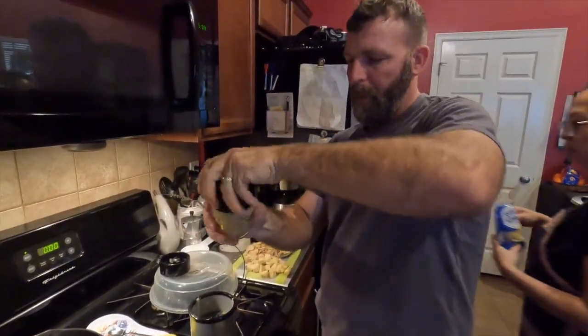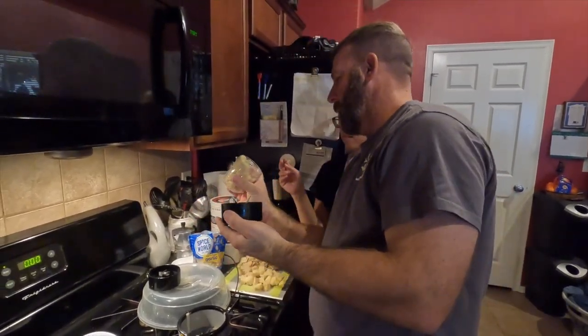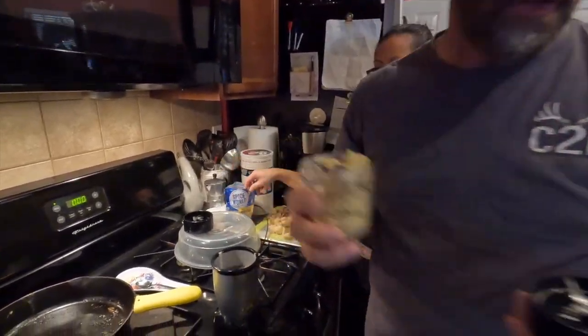Let's see what we're looking like — good, it's good! Put it all in there, mix it up. That's the ginger. Here's some garlic right here.